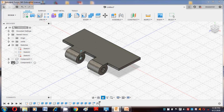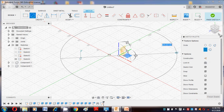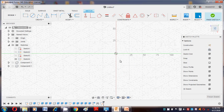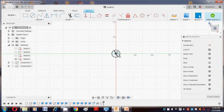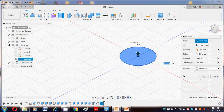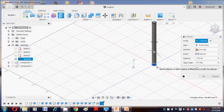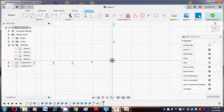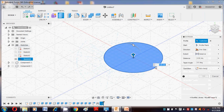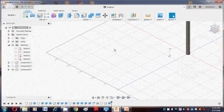Now we move to the next component — the pin. Hide the two components and create a sketch. The plane is here. Draw a circle on that plane — the pin diameter is 12mm (two-element diameter). Press the E button for extrusion. The length of this hinge is about 150, so for clearance we take 152. Say OK. The operation is New Component. Say OK — the pin component is created.